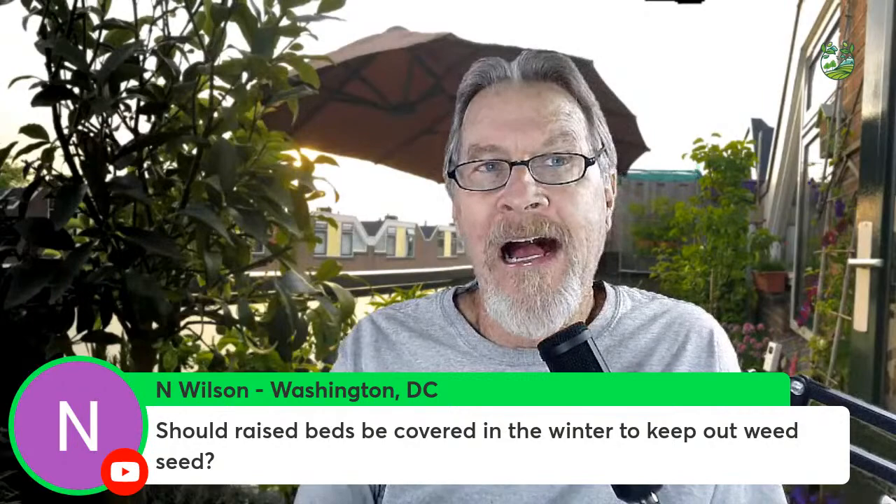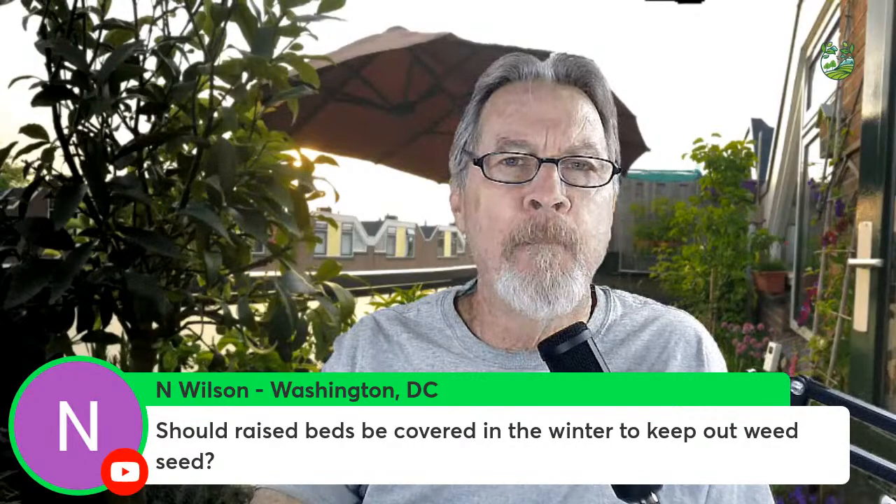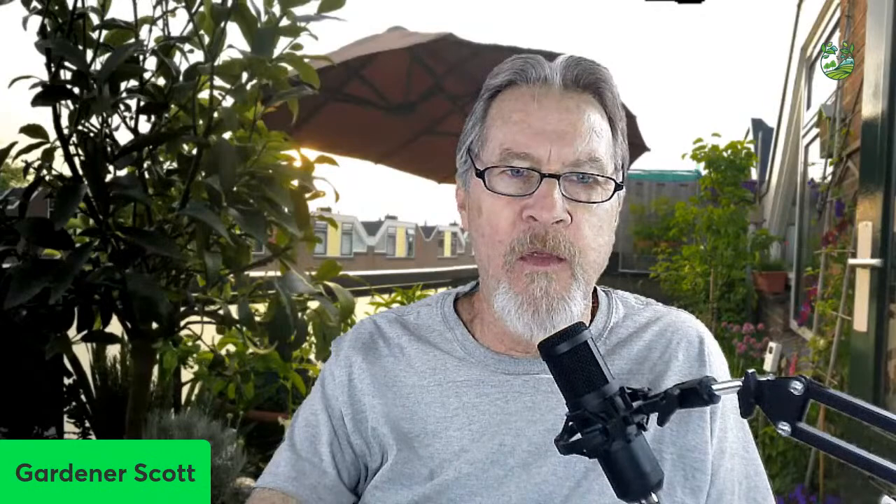I leave my beds open. I don't know many gardeners that cover in the winter other than with mulch. As for weed seed being the reason to cover — I really don't think that's much justification because weed seeds are going to be there and they're everywhere in most of our gardens.